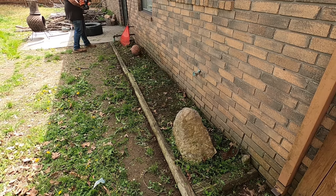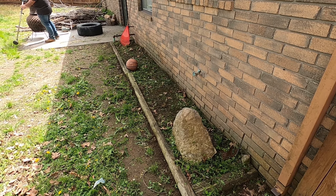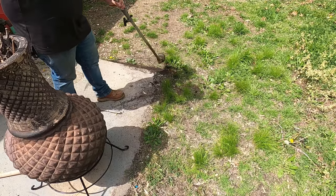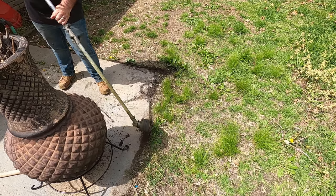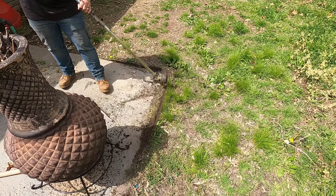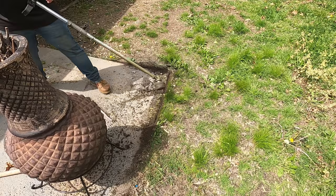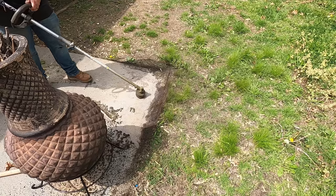I go the extra mile and actually edge this flower bed — it does look nicer, especially if you do it consistently and the bed butts up to decent grass. Where I was edging and rooster-tailing toward the house, I flipped sides because over there there's a lot of sand, grit, and dirt that could shoot toward the house. A lot of these back porches have sliding glass doors, so always be aware of where you're shooting debris.